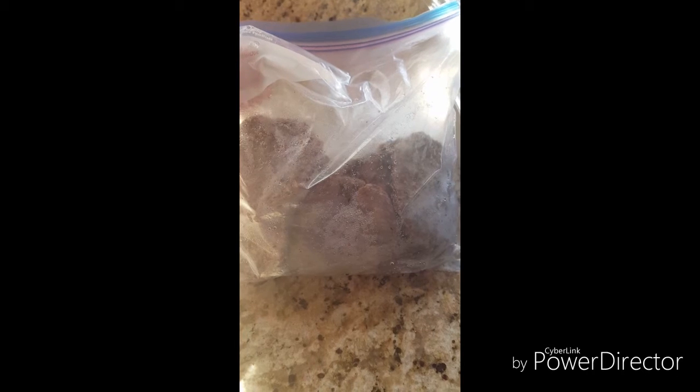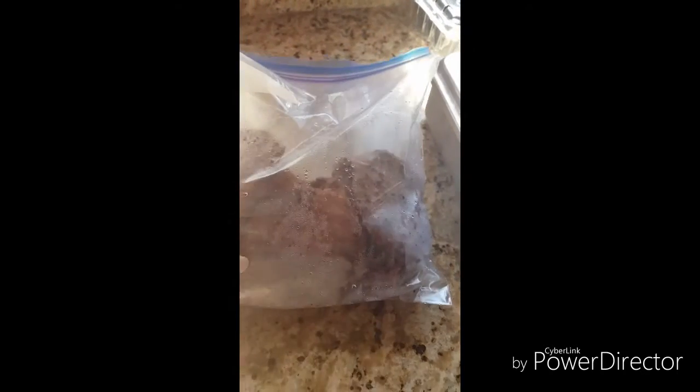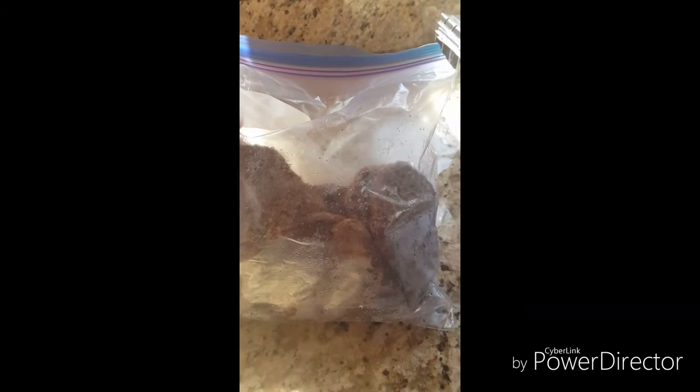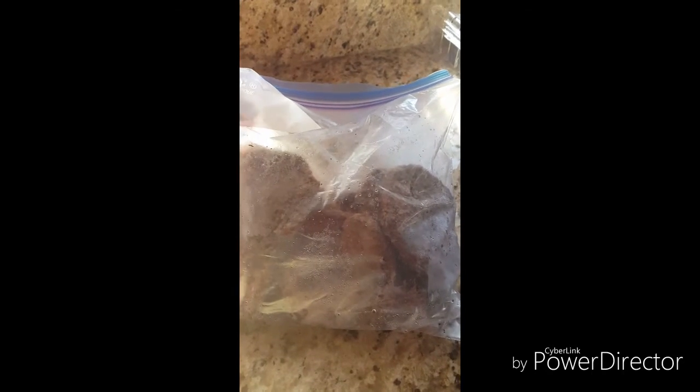Over the weekend — Sunday — I grilled hamburgers, and these are the ones we had left, so these are going into the freezer. When we need a quick supper or a quick lunch, we can just pull these out, heat them up, and we'll have grilled burgers. I picked up a big package of frozen hamburger patties at Costco — I rarely ever do that, but I did this time. I think there were 24, and we had several left, so these will make a really good quick lunch or supper.